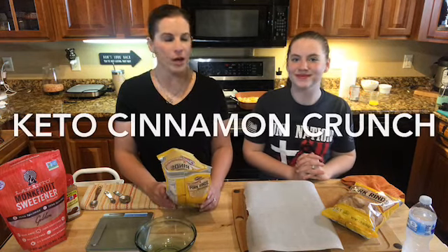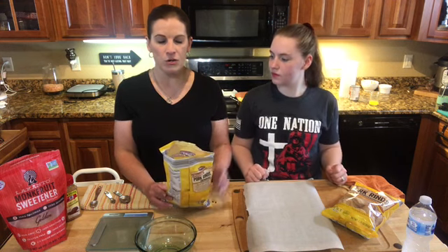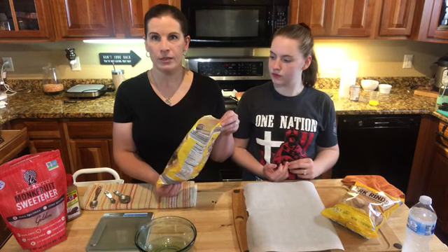Hey guys, after I posted a picture of the cinnamon crunch snack that I came up with, I had a ton of requests for the recipe. So I thought I'd do a quick video on how to do it. We just finished up a cooking class and had everything out, so I figured we'll just whip together a short video and show you guys how to put this yummy snack together. There's really only four ingredients to this.